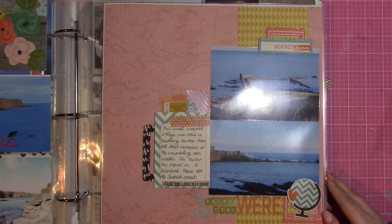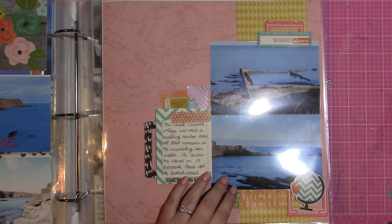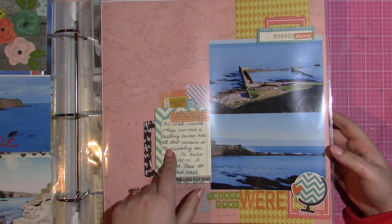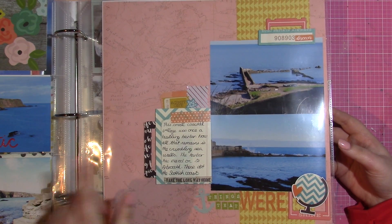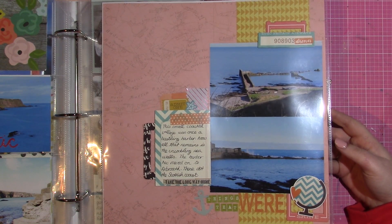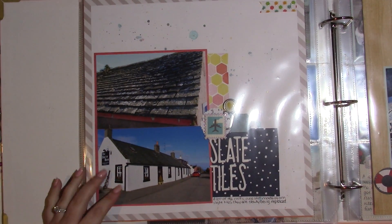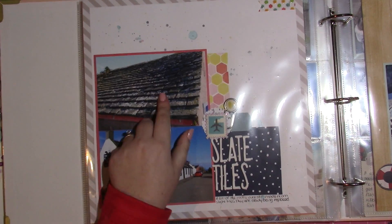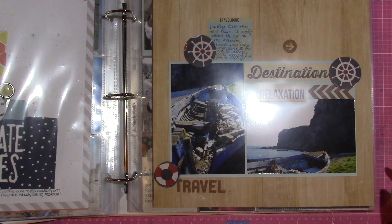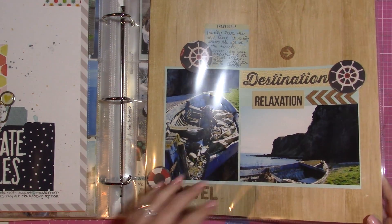This is a Simple Stories paper from a different collection — I think it's the Go Now collection, or actually that might be Chamele. It's actually the collection I used in my Italy mini album. This is another 12 by 12 page documenting different roof tiles — they don't tile their buildings like that anymore. I try to put a lot of woodgrain in my albums from Scotland because I feel it's very complementary.